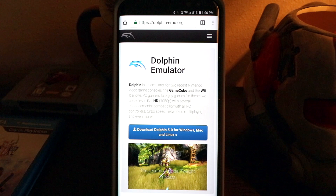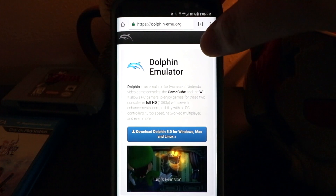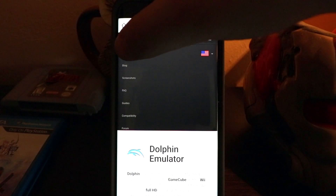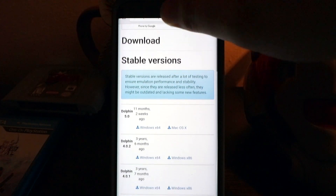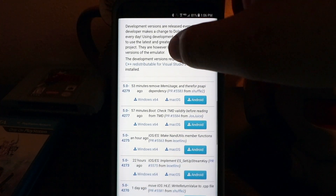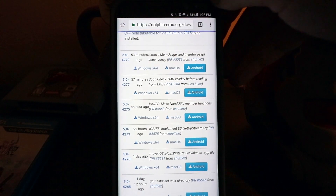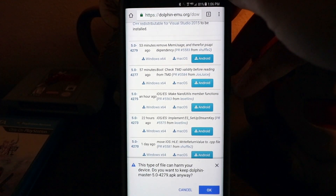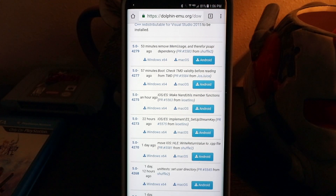Open up your web browser and go to dolphin-emu.org. Once you're there, hit the top three bars, hit Download, and scroll down to Development Versions. Look for the one that was updated most recently — it'll be at the top. Click Android. It'll say that this type of file can harm your device, but ignore that and hit OK anyway.